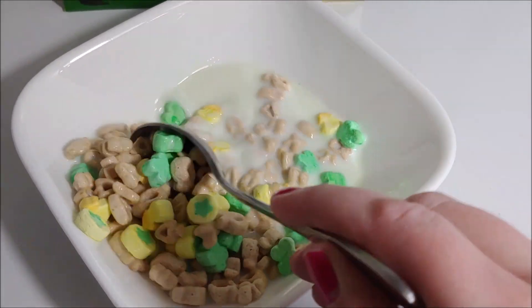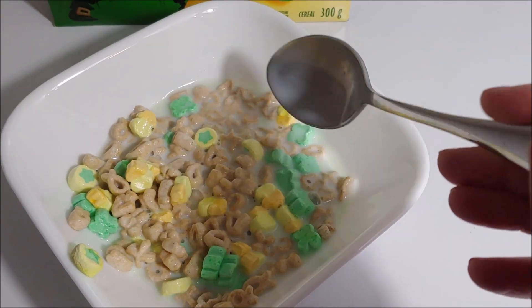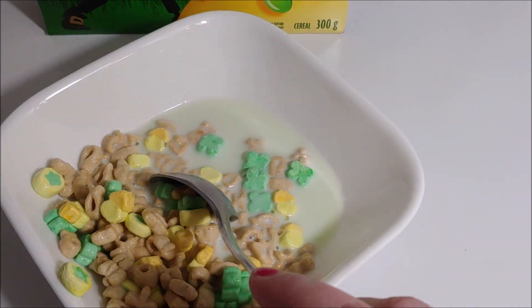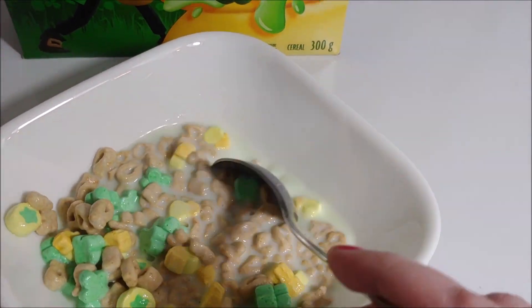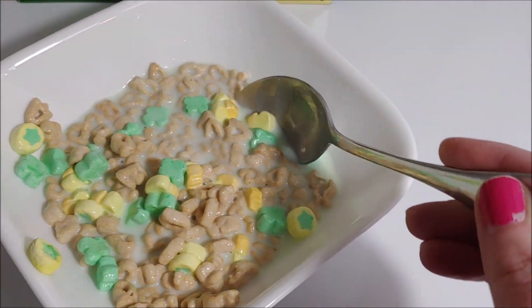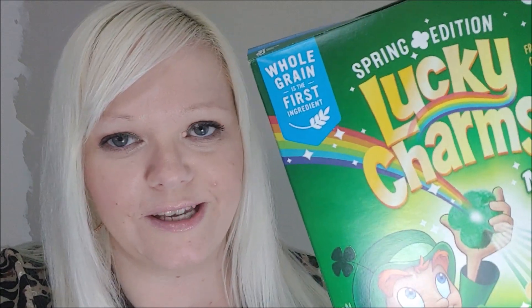Now we're starting to get a green color. I think the marshmallows have to dissolve a bit. Does the original Lucky Charms turn your milk a certain color? Here's the milk — you can hardly see the green on camera, but it does have a green tint to it. It's quite light, but I think it's just supposed to be a novelty thing. The new Spring Lucky Charms taste exactly like regular Lucky Charms, but they're good and they have the novelty of turning the milk green.